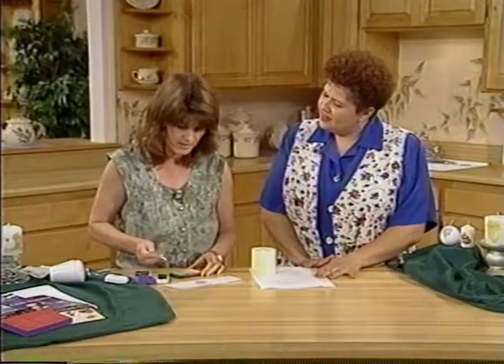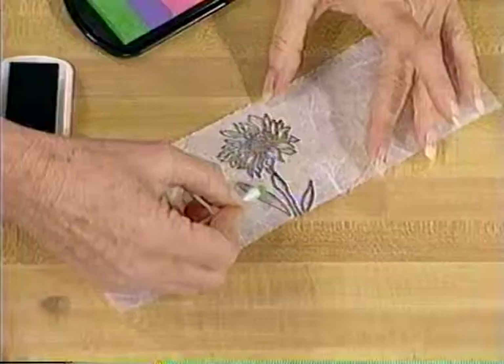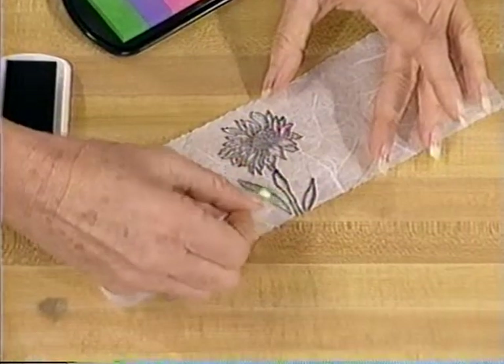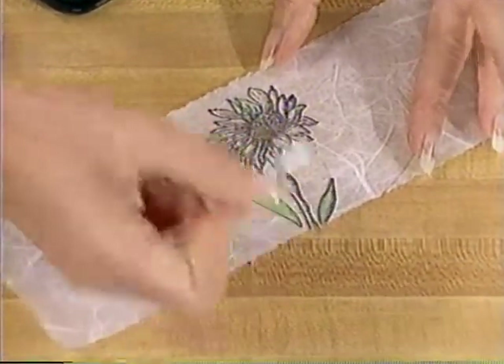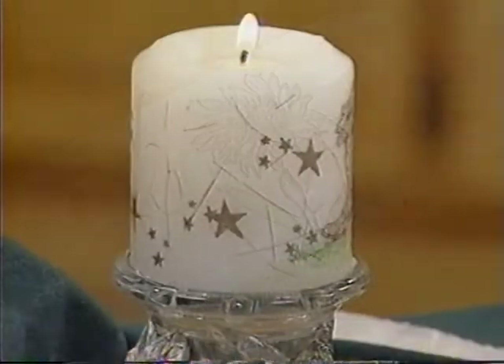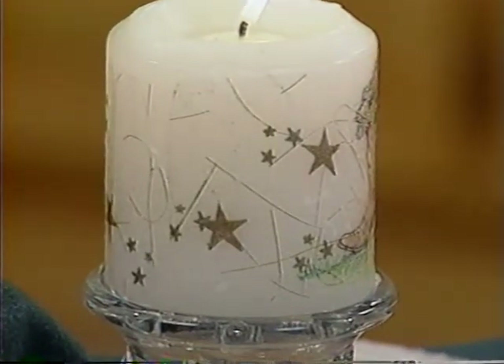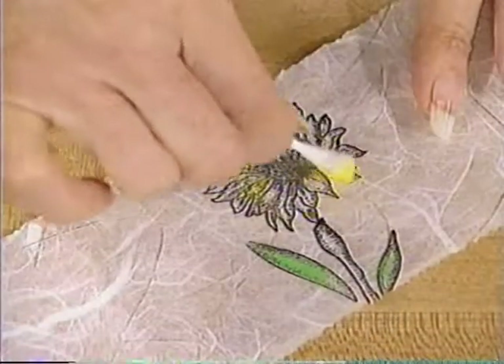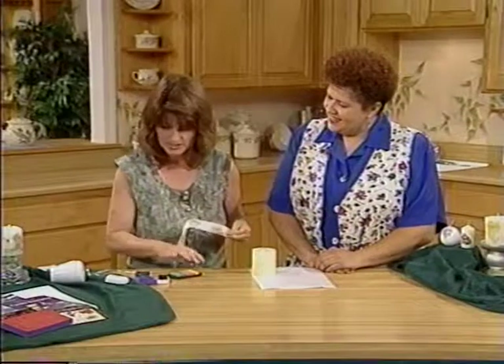Then what you would do is stamp however many designs you want on there. And then I'm just taking a Q-tip and coloring in — isn't that a soft look? You just use the rubber stamp and the ink. After you've gotten all of it colored in, it goes very fast this way, too. Look how bright and vivid the colors are. To save time here, I've got one that's already finished.